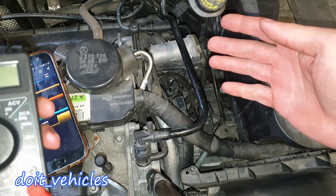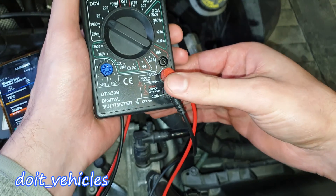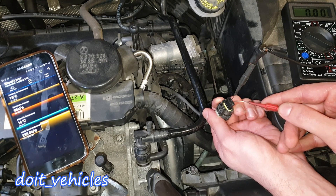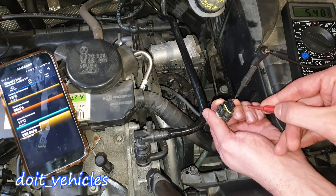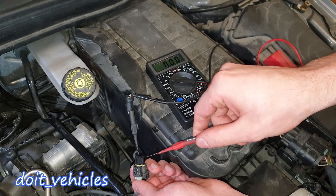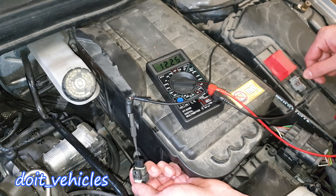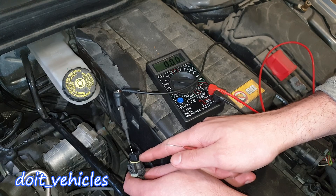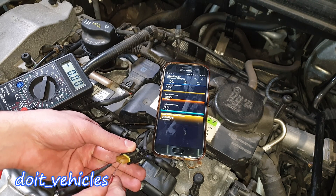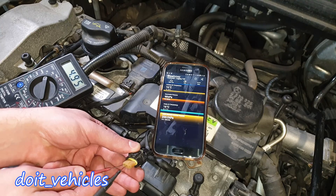Any time you do tests with the key in the second position or with the engine on, make sure you have the voltmeter set to direct current 20 volts and the terminals are correctly placed for voltage reading, not amperage. The ground is usually in the middle on these MAP sensors — the first pin has the 5-volt reference and the second pin is the signal. To confirm which pin is ground, connect the other probe to the positive terminal and you should find 12 volts. Once confirmed, we expect 4 volts on the signal wire and 5 volts as a reference.